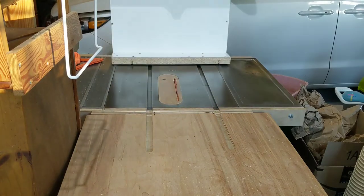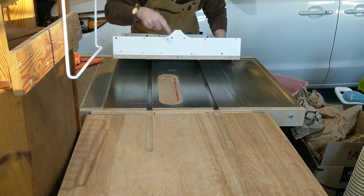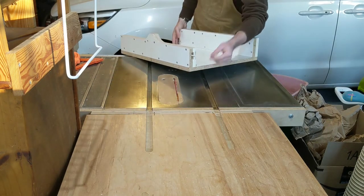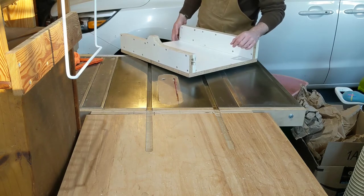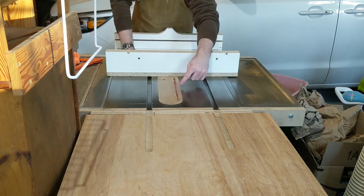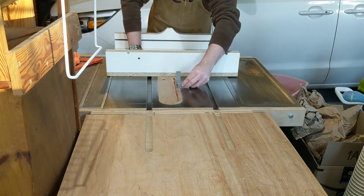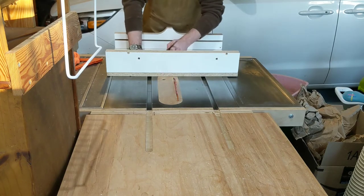Quick note before the cut — I added a few screws to the fence but noticed it separated a little bit at the bottom, so clearly the glue doesn't stick well to the melamine surface. I think the screws are enough to hold it for now. I've also made sure the blade is perfectly 90 degrees using a square with the blade raised high, so I'm set for a clean accurate cut.